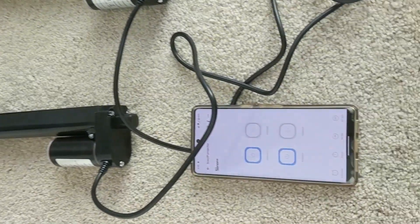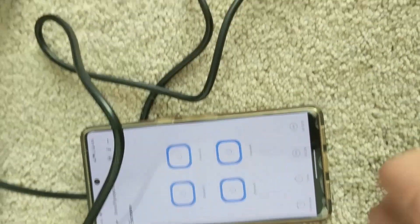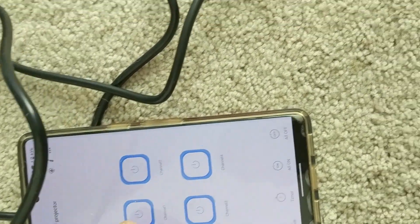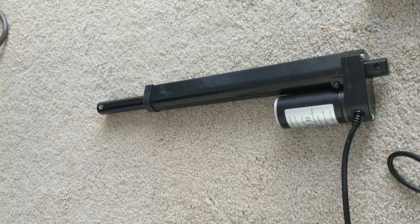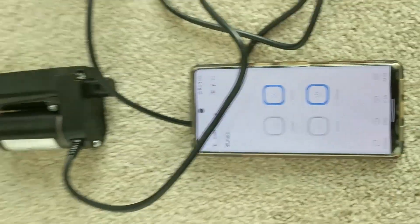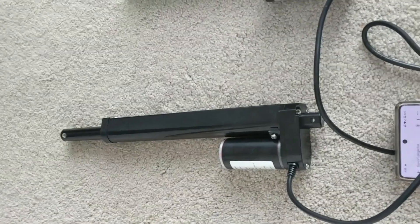If you need to retract them, turn on all channels again and then turn off channel number one and three. Turn off channel one — you can see the first one is retracting. And if I turn off channel three, the other linear actuator is retracting also.